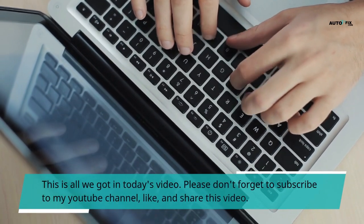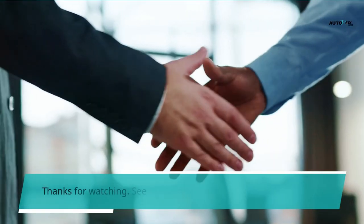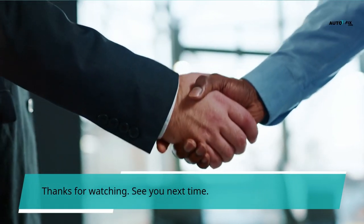This is all we got in today's video. Please don't forget to subscribe to my YouTube channel, like, and share this video. Thanks for watching. See you next time.